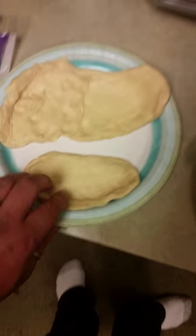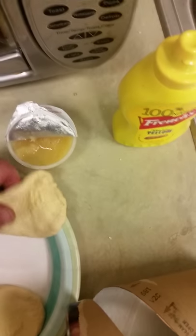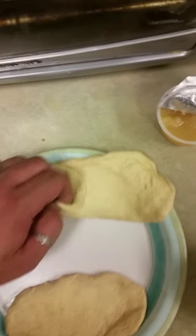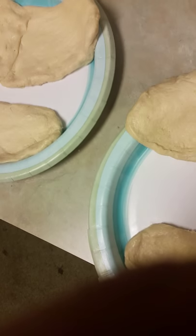I'm taking two biscuits and stretching them out, and then another one stretched out. Now I'm going to add some applesauce. This might sound weird if you're not much of a cook, but trust me it's gonna be delicious. I already taste tested one piece of it. I'm just stretching this out a little bit — it's kind of hard to do this one-handed.